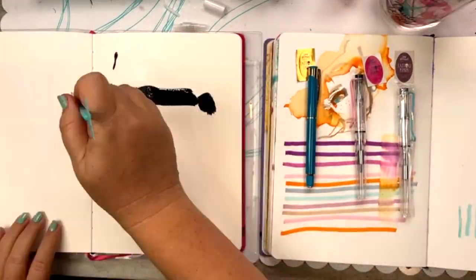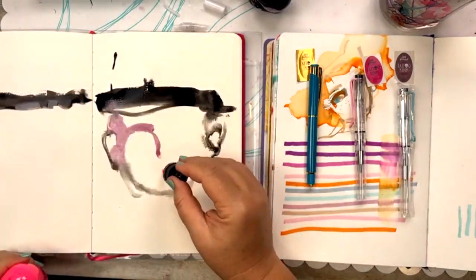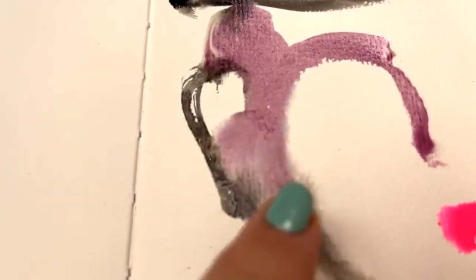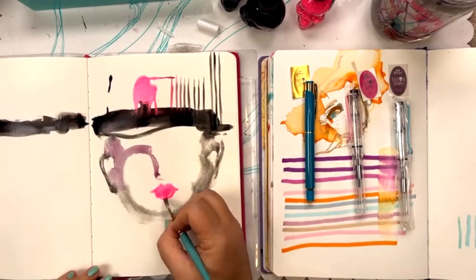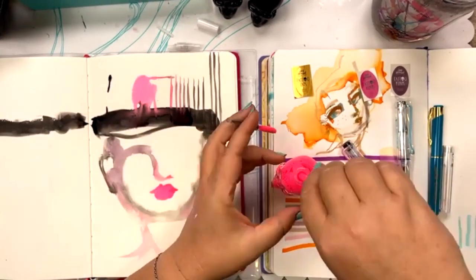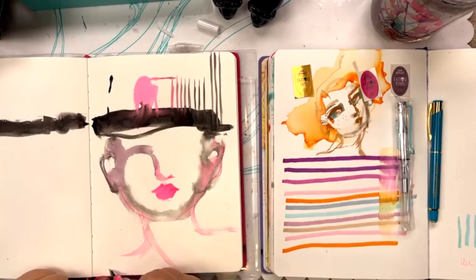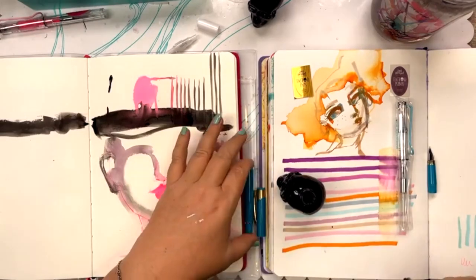You can use the inks undiluted or dilute them with water — here I'm dropping ink into water and letting it spread and intermingle. You might wonder about these initial color choices. Black is obvious, but neon pink? I've been wanting a permanent neon pink ink for ages. It's a happiness color, a high-frequency vibrant color that I love reaching for in my artwork — it takes things to a different edge.